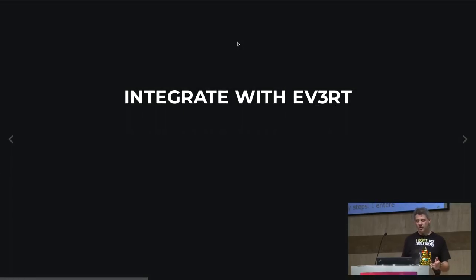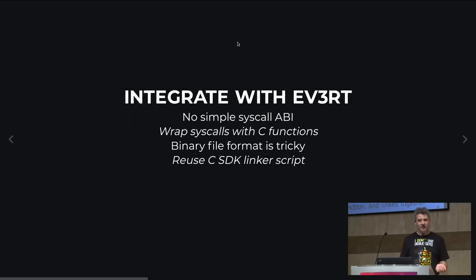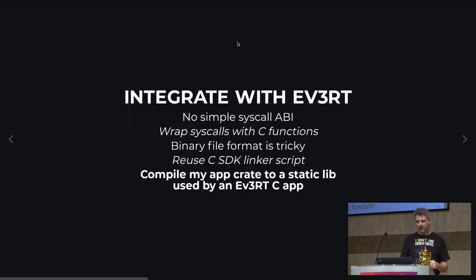Then I did the bulk of the job: integrating with the operating system. There were a few small challenges — no simple syscall API, since the syscall API was difficult to emulate in Rust. The solution was to wrap the syscalls I needed with C functions and link onto them. The binary file format was tricky — an ELF format with a custom layout — so I just reused the C SDK linker script and changed nothing.